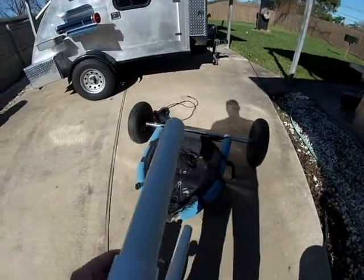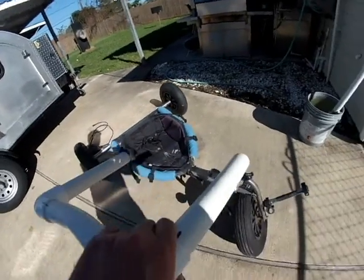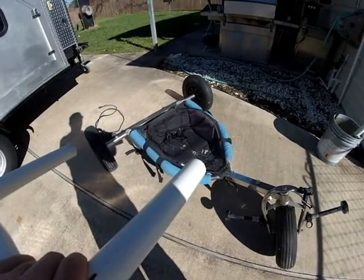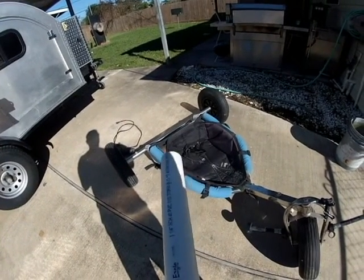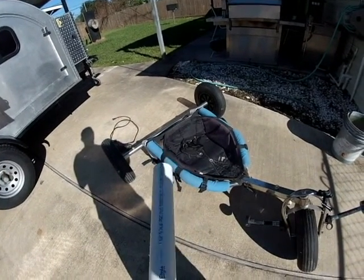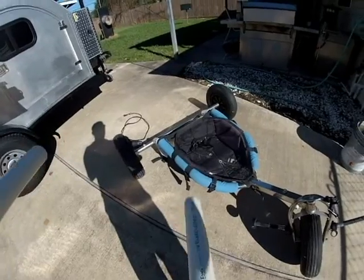If this piece comes off, I might put screws on it, but this will always be loose so if you want to, you can just remove it.